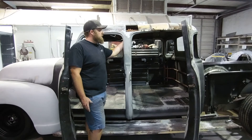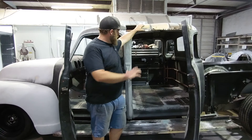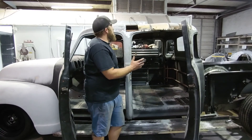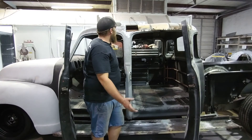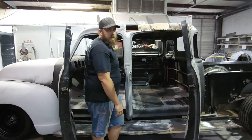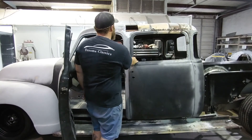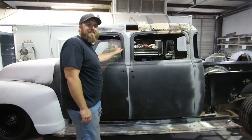This one was a little tricky — once we got the cabs together, you obviously need a roof. Since from about the B pillar back is completely custom, the entire rear roof is not factory, so we had to build that by hand, rolling over several different pieces of metal and stitching everything together to get a nice uniform four-door 1951 double cab.